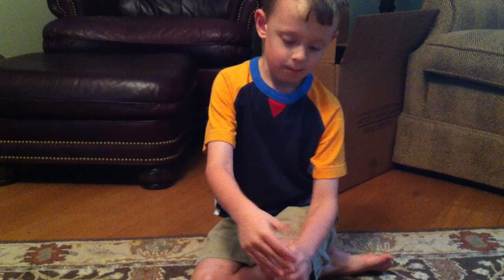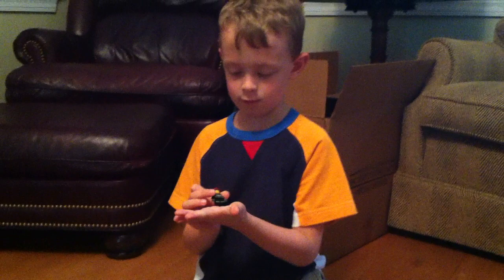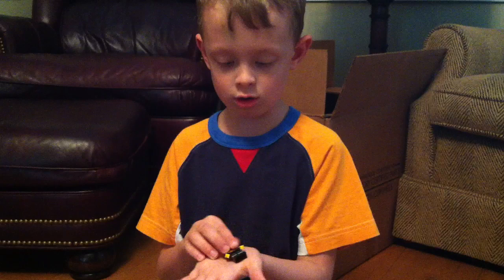I want to see the guys. This is one guy — got the little hitch belt there. And then this is the other guy.